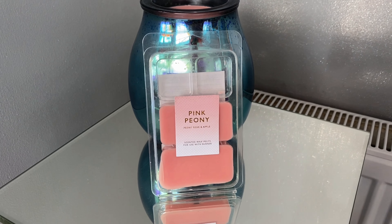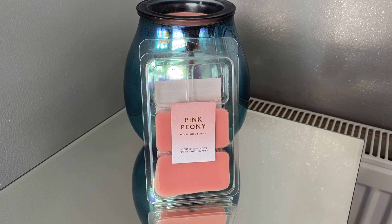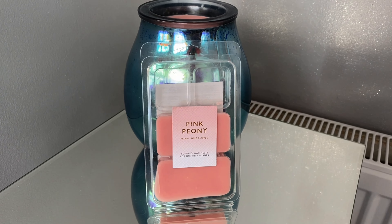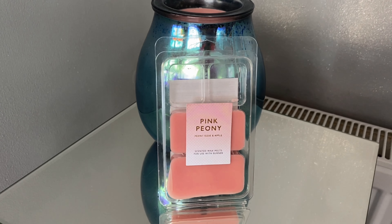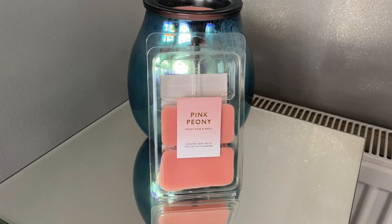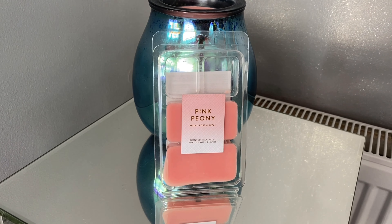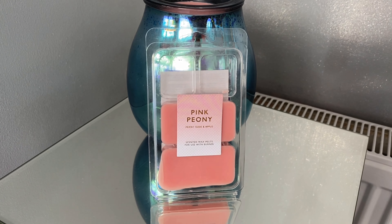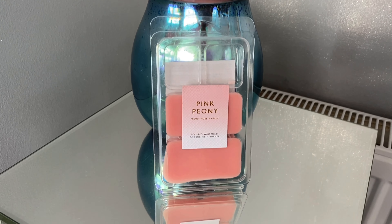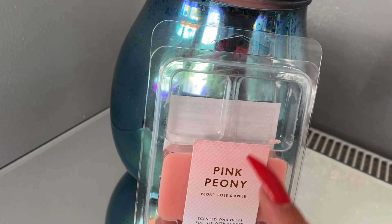Hey everyone and welcome back to another Jazzy Wicks candle review. I'm home and trying to get my reviews back up to normal — I didn't post one on Wednesday, just had a little break. Today I'm starting off with something a bit different. These melts are from Primark and they only cost me two pounds — I was actually in Spain so they were roughly two euros.